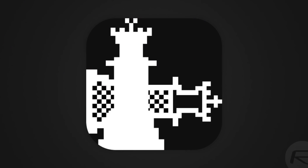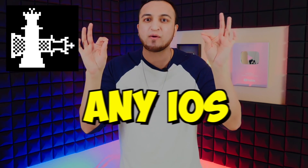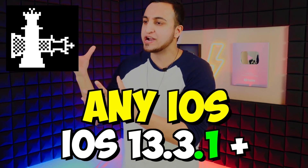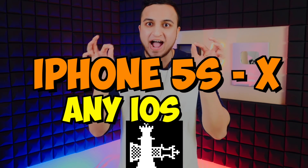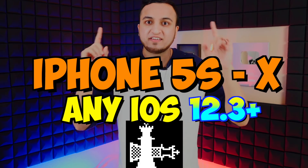For the checkra1n jailbreak, the full device support list will be in the description. The cool part about checkra1n is that if your device is supported, you can jailbreak on any iOS version you're currently on, including iOS 13.3.1 and any future updates — they just need to update the jailbreak. checkra1n supports the iPhone 5s all the way up to the iPhone X, and supports basically any version of iOS above 12.3.